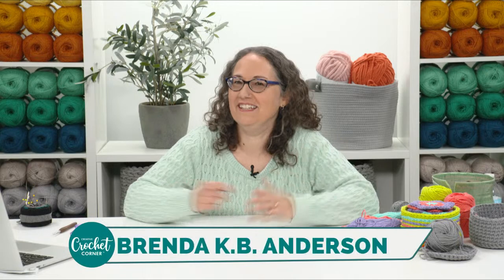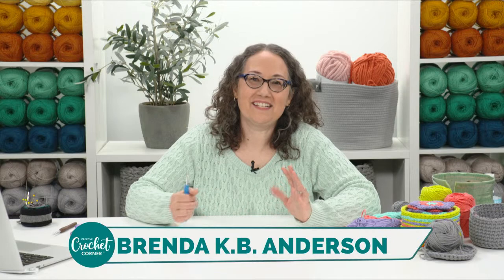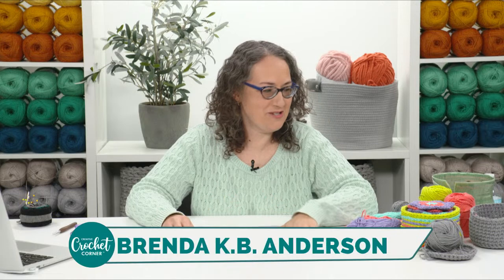Hi everybody, welcome to our Live Crochet event. I'm Brenda KB Anderson. March is typically one of the snowiest months in Minnesota, which is where we are, and it is snowing outside. But like a typical Minnesotan, I have just mentally moved on to springtime. So let me introduce you to my springtime project — hoping spring comes soon. It is the mini meadow washcloth set.